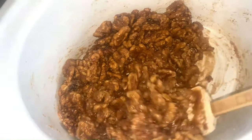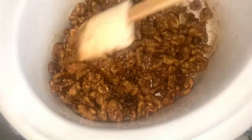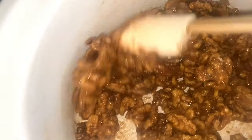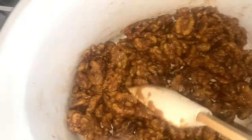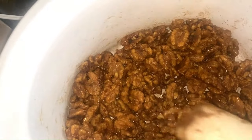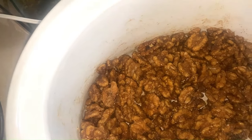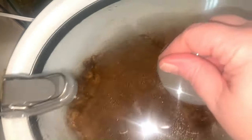It's been about 30 minutes, so I'm opening it up to give it the first stir. You can see it's already starting to melt in there. Just stir it around and smooth them back out, then put the lid back on.